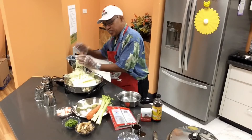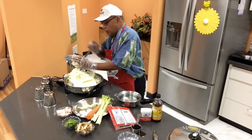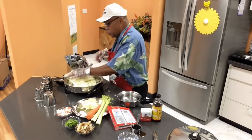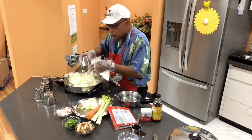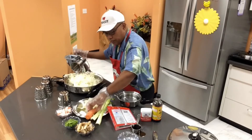Wow, how are you guys doing? Are you guys having fun? I know I am — I'm hungry already! So if you want this to be delivered to your house, just get with the person who shared this link with you. I'm gonna change the cone for a different cut.